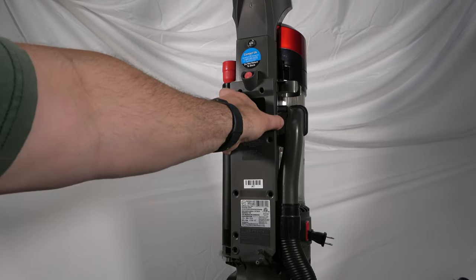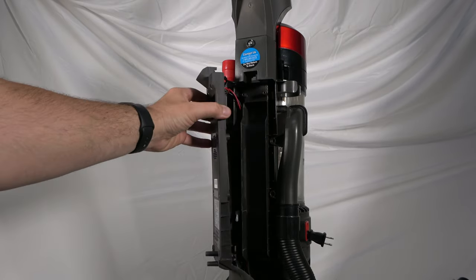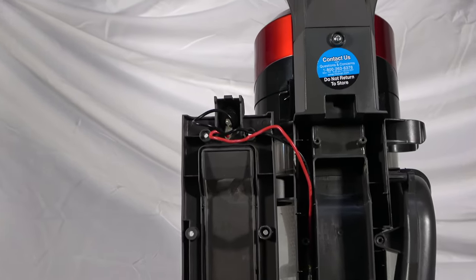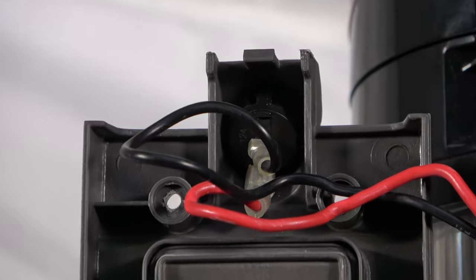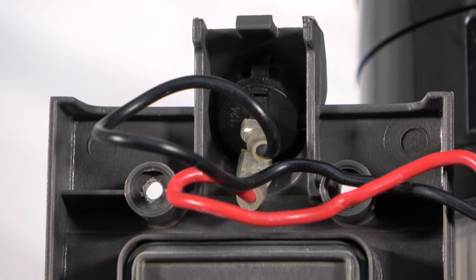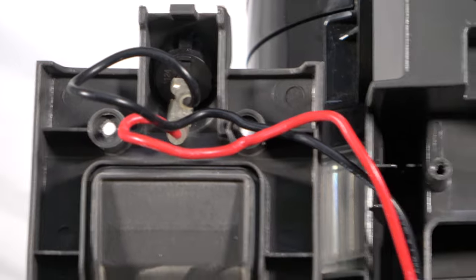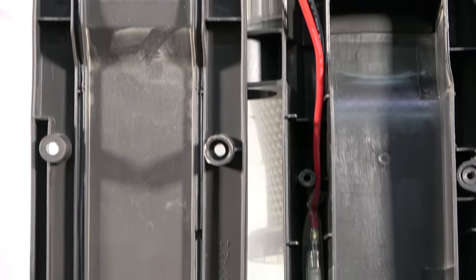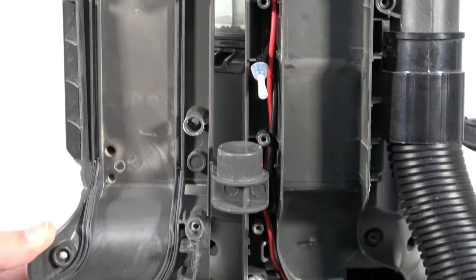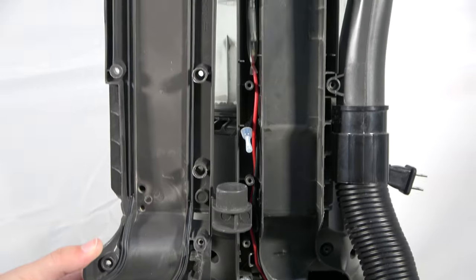The main back panel can now be removed. Now the wires connecting to the switch terminals can be accessed. On a side note, here's a look at how the wires are placed within the cavity. This is important to know because these must be positioned back in their place during reassembly.